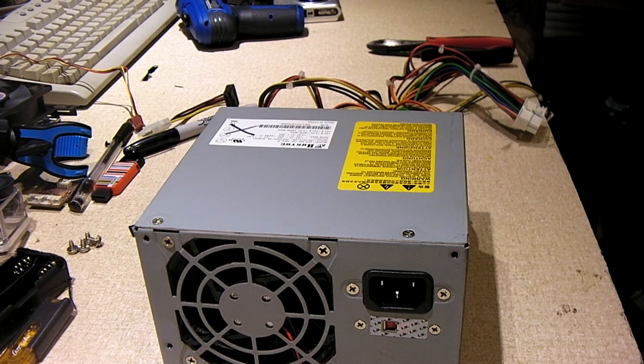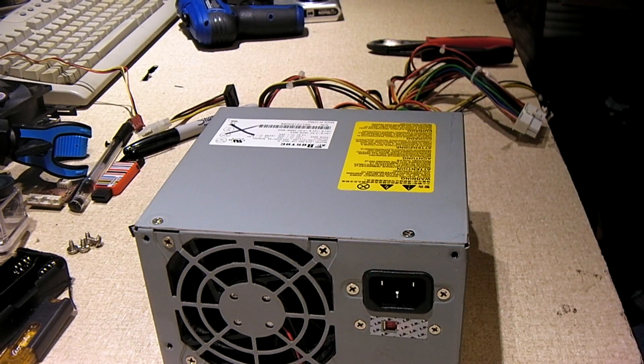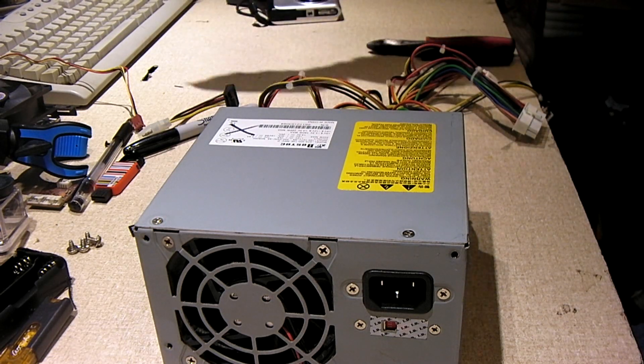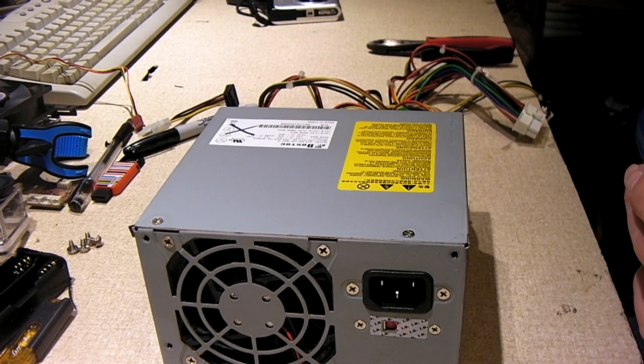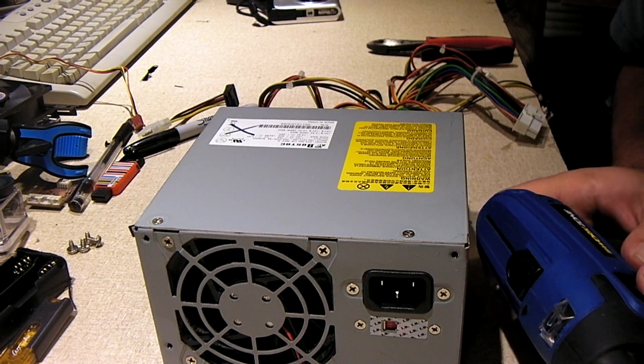I was surprised I didn't trip the circuit breaker. I guess I was quick enough to get the plug out of the back of the power supply — that's why I didn't actually trip the breaker. I was still kind of shaking from it. It was loud. I still smelled quite a bit in here. I just ran the exhaust fan for about 5 or 10 minutes and that cleared up most of it.